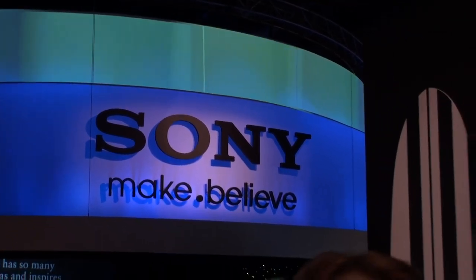Hi everybody, it's Elliot Chun in Las Vegas at CES 2010, here with Chris Morguides from Sony. We're in the digital imaging area at Sony. We've got a lot of great product at Future Shop, and a lot of cool stuff coming out here at CES 2010.